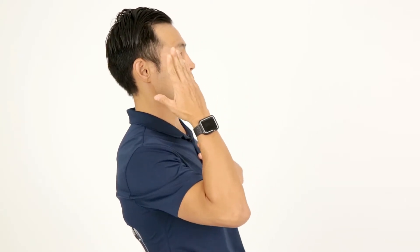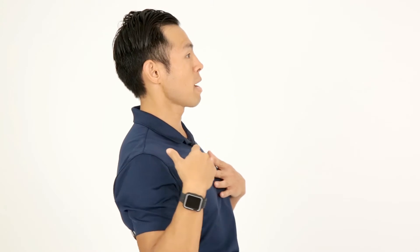All right, this is your chin tuck. What you're going to do is have a seat in a chair. From here, we're going to focus on getting the head back, lined up with the shoulders and the back.